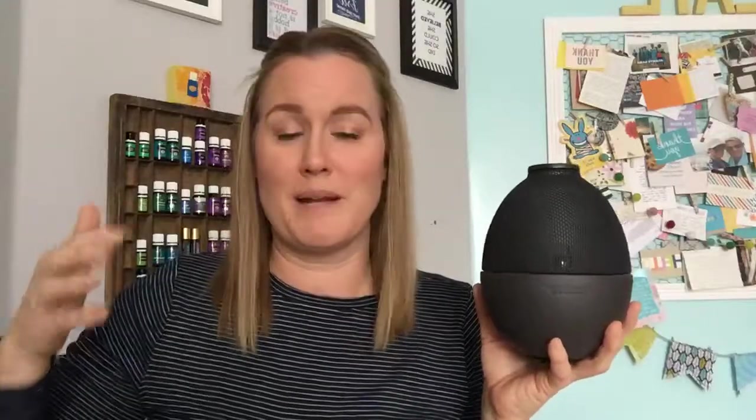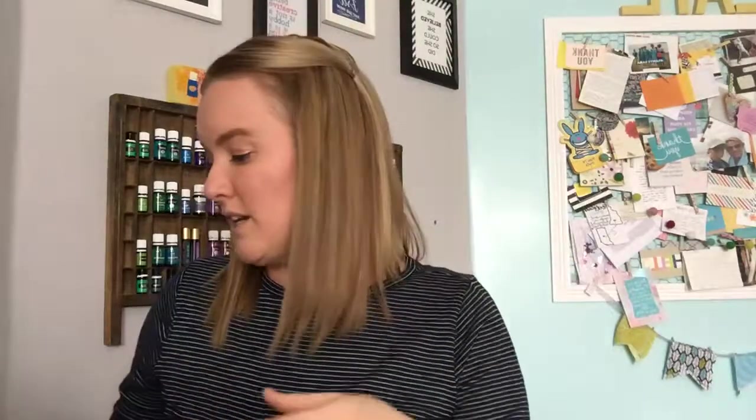In the starter kit you also get a diffuser. This is one option — the Rainstone diffuser. It mixes water and oil and disperses it into the whole room. It's great for the kitchen so everyone benefits, or the bedroom at night. There are four diffuser options with the premium starter kit at various price points — some come with a remote and extra features.